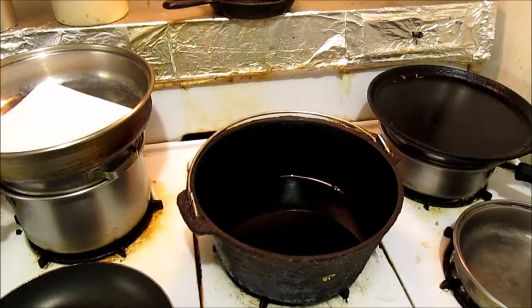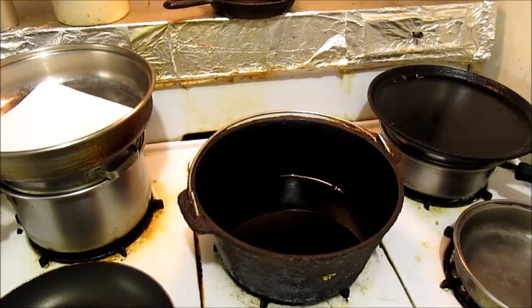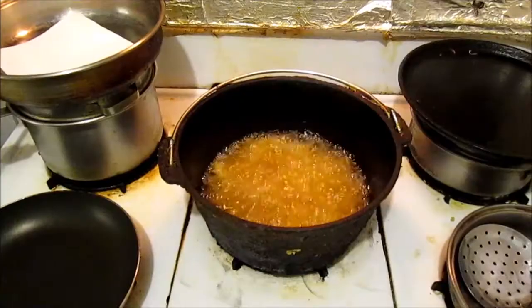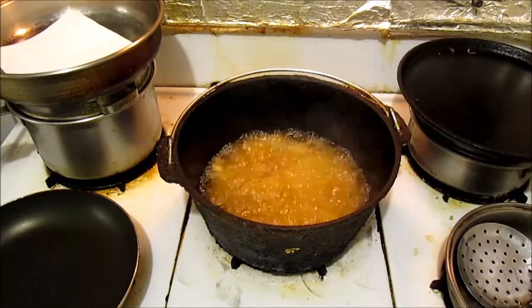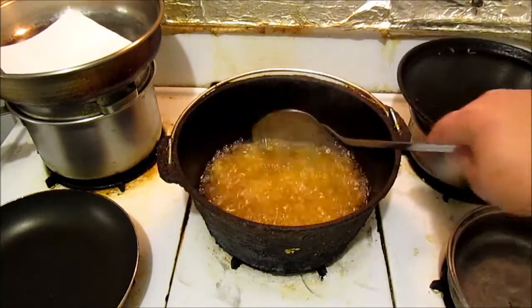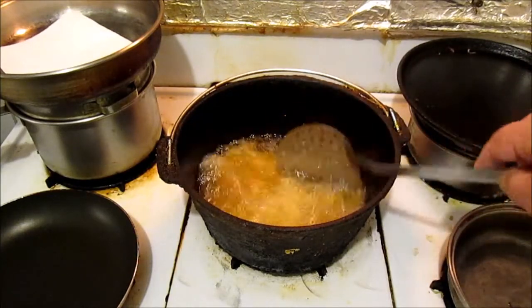Now that I showed y'all how to peel a potato and how to cut them up, now we're gonna fry them. It's been about four minutes now and they're starting to really start kicking.